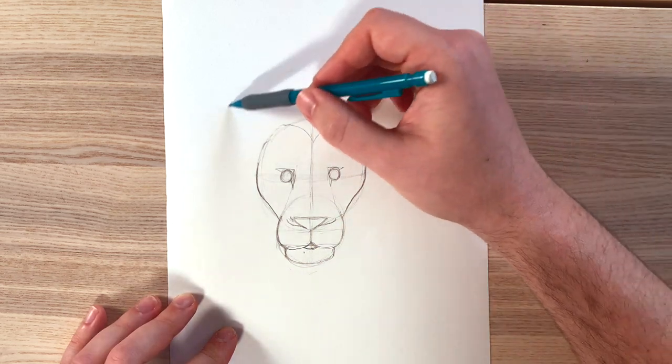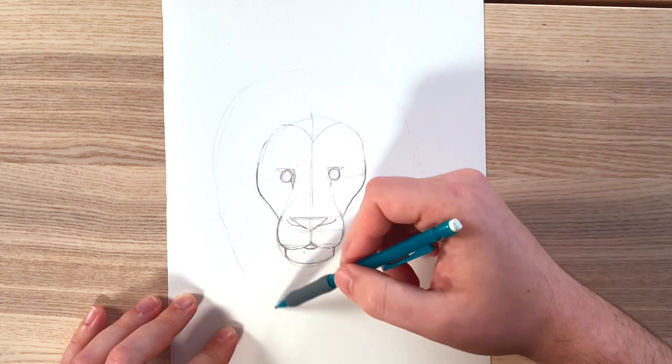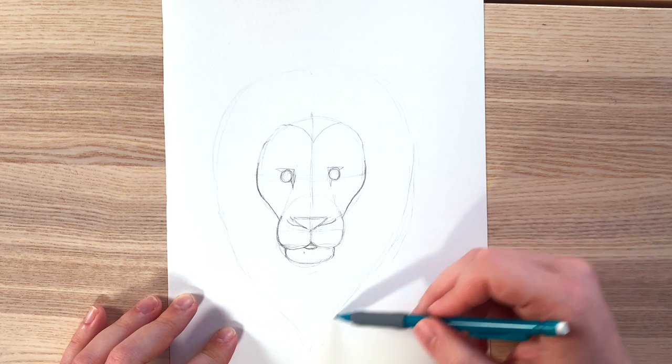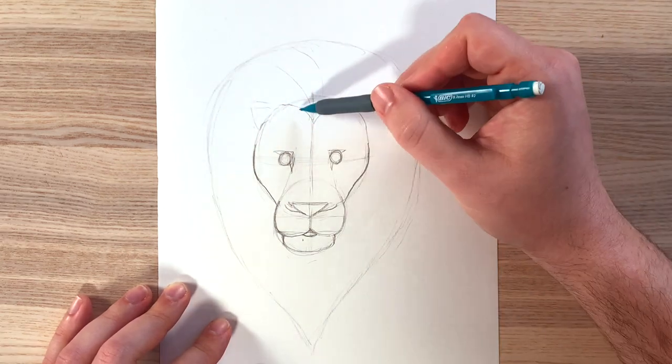For the mane, it's going to be really light. It's rounded on top and comes to a point at the bottom. Outline lightly and then give a few lines throughout. Since I'm doing color later, I'm not going to be going all out with the hairs. The lighter the better.